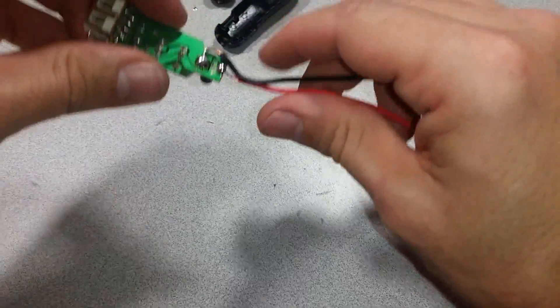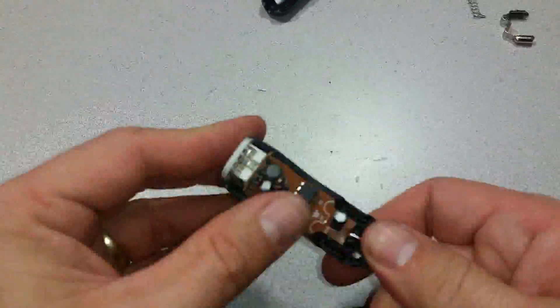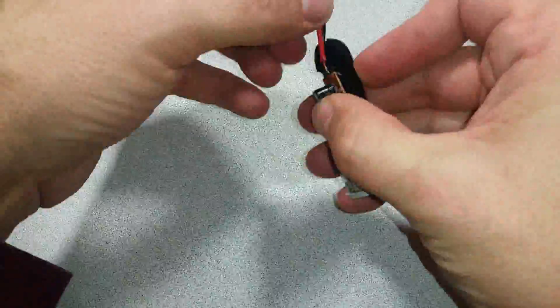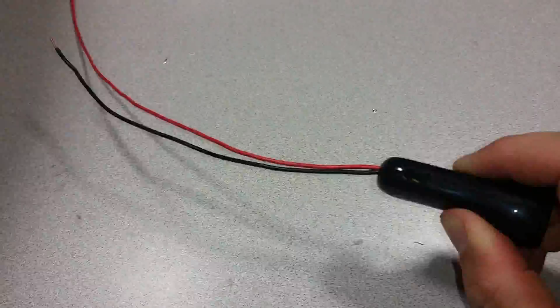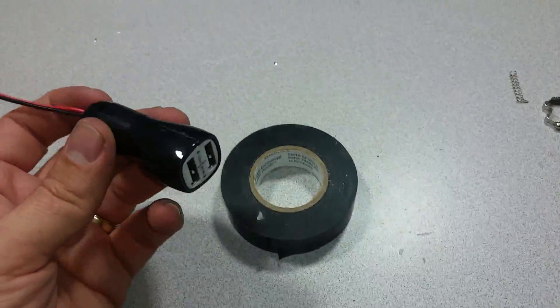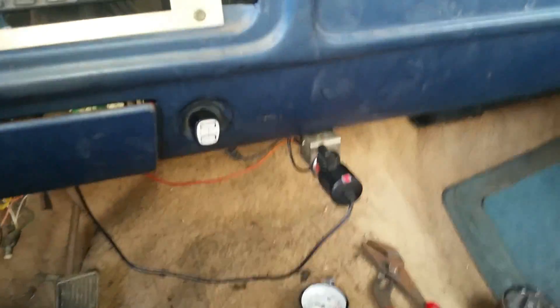That should do it for the soldering. Now I'm bending these wires so I can put them back in the case. All right, now it's ready to be installed in the truck.